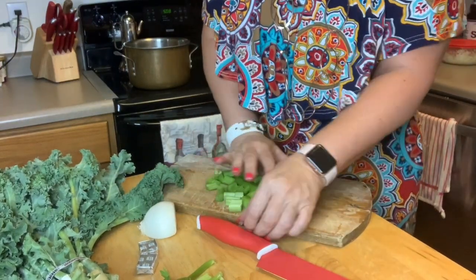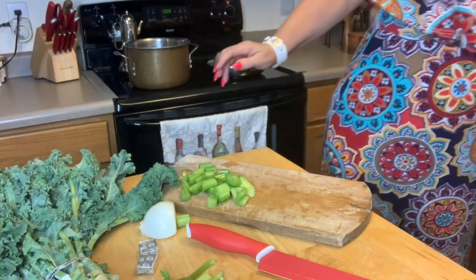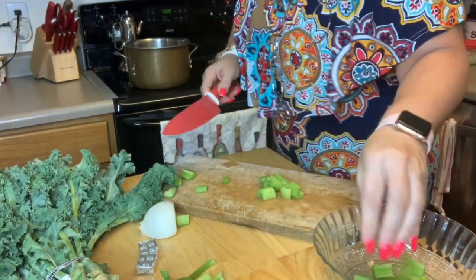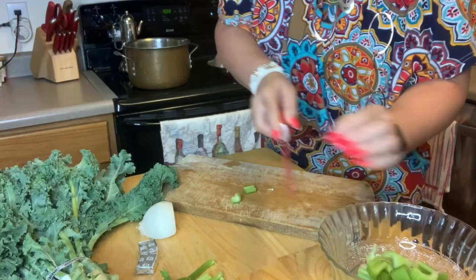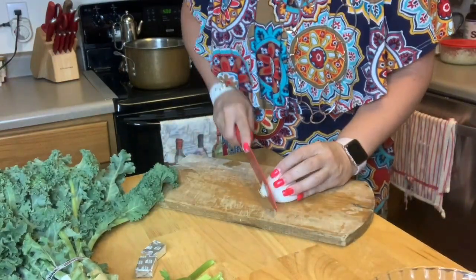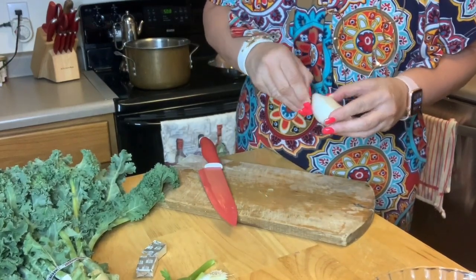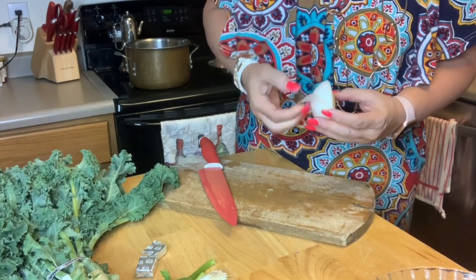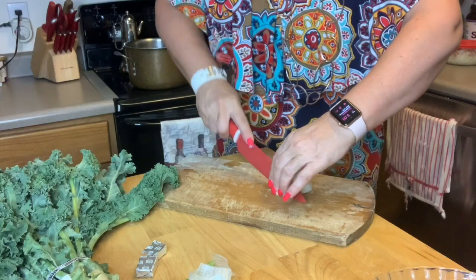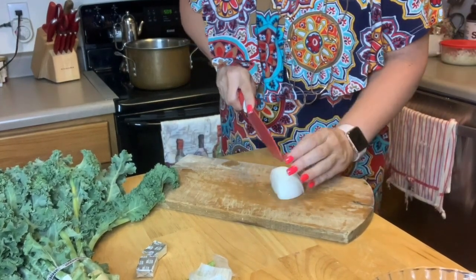That's two stalks of celery I just cut up. Now I'm going to cut a half an onion — half of a white onion. Use whatever color onion you prefer. For my soups, I do like the white; I also like yellow. Not red — red is more of a sweet, and I don't want that in my soup.